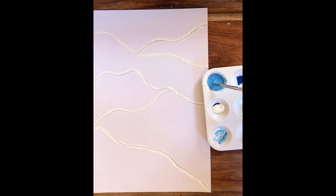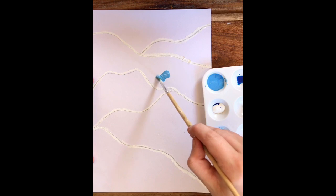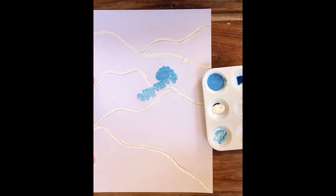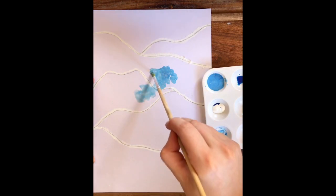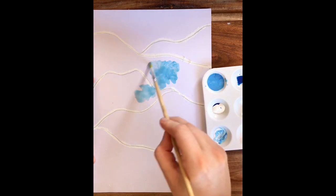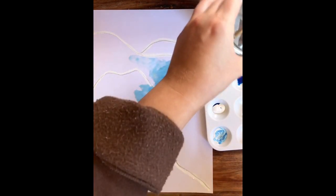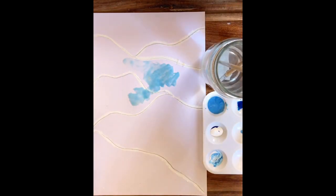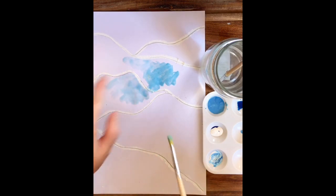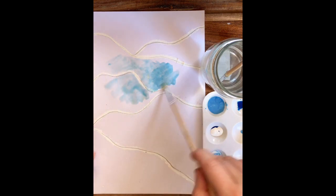I'm happy with what I've created now. So I'm going to take a little bit and dab on the paint to where the water and the waves are. And I don't know if you can tell, but the paint actually doesn't stick to the oil pastel — it kind of has a reaction. The oil in the pastel actually reacts to the water and it makes it separate, so the color paint won't actually stick to the white oil pastel. It's kind of like a magic trick.